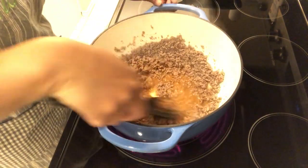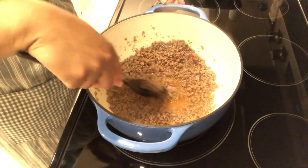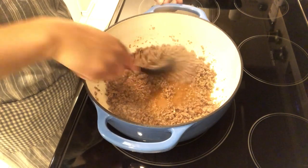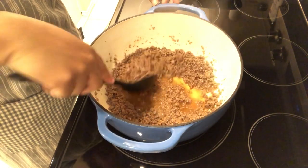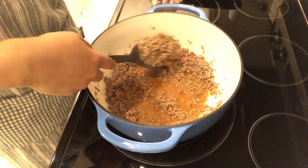I'll make sure to leave the recipe in the description box. I've got my water in there and I am just going to let this simmer uncovered until most of that water has evaporated.